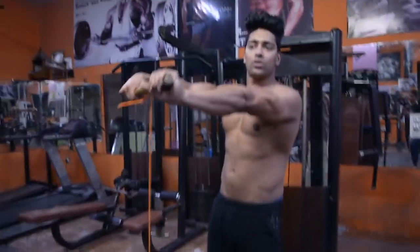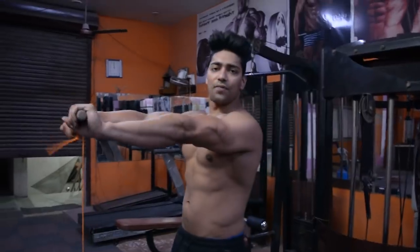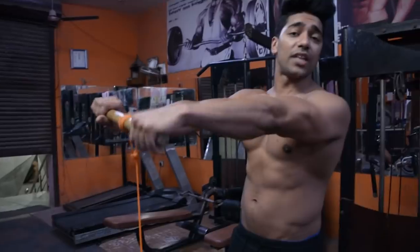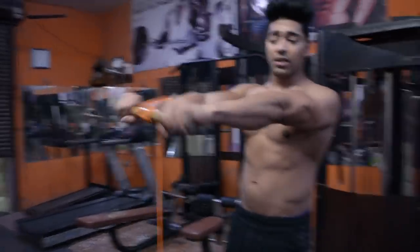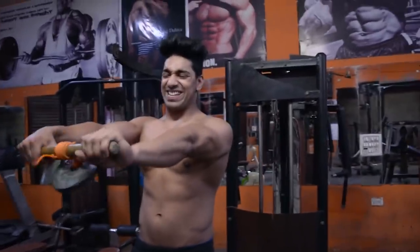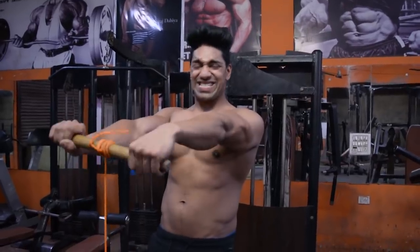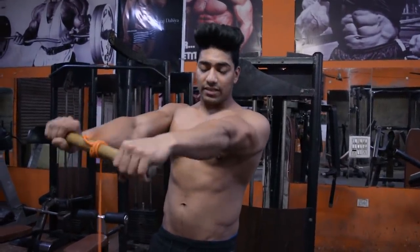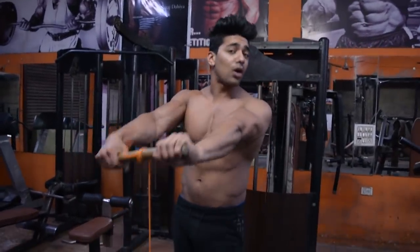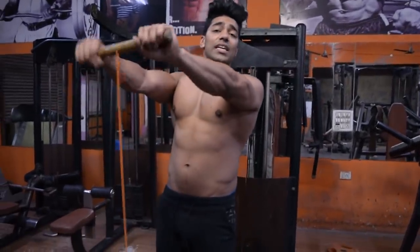What you have to do is just keep it straight and fold it. When you fold it straight and fold it, the forearms are going to work. I will show you the result. I am doing this exercise normally - I am not pumped, I am not doing biceps or triceps. I am just showing you how to do this exercise.